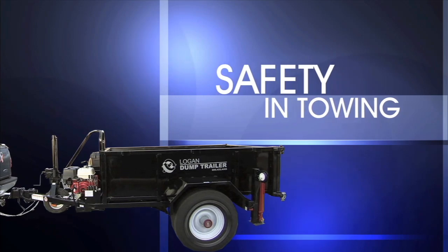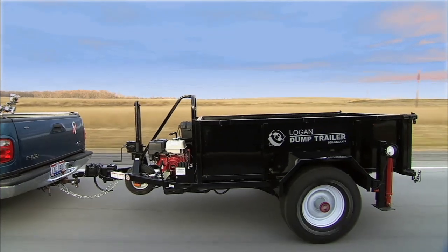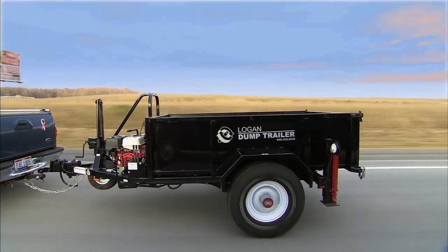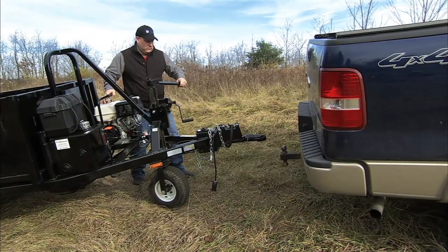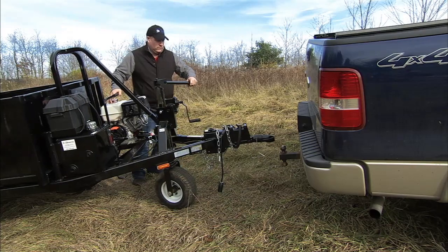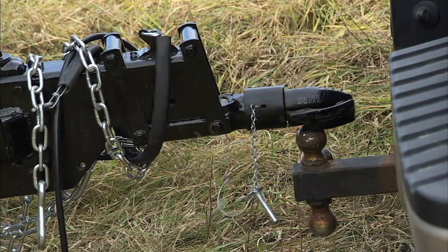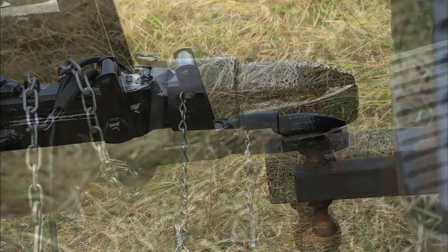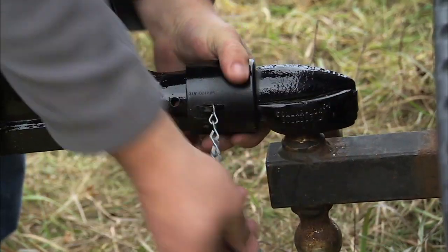Safety and towing is essential and important. Always take precautions and inspect your vehicle carefully before towing. To start, set the hitch on the ball mount of the towing vehicle, lock the coupler into place, and insert the safety pin.